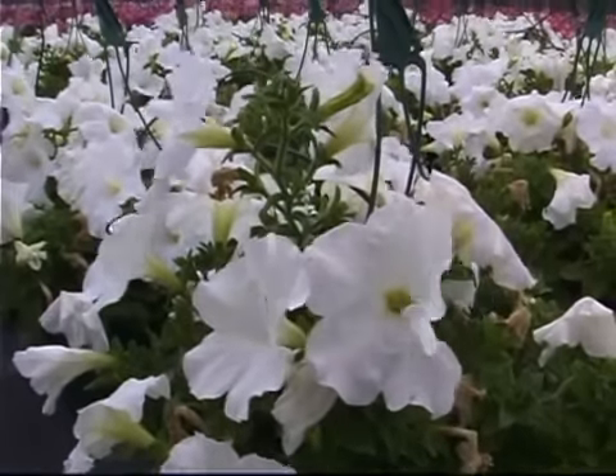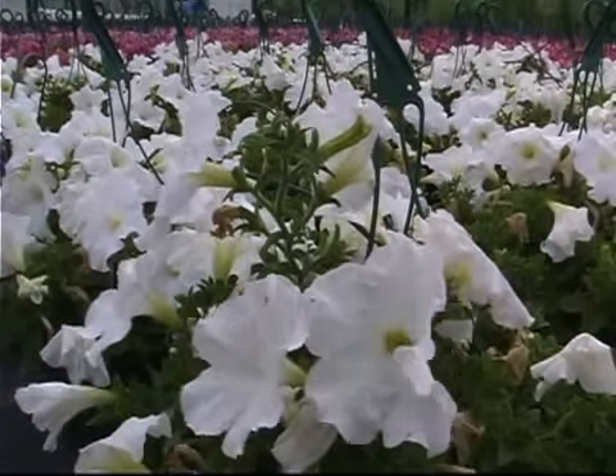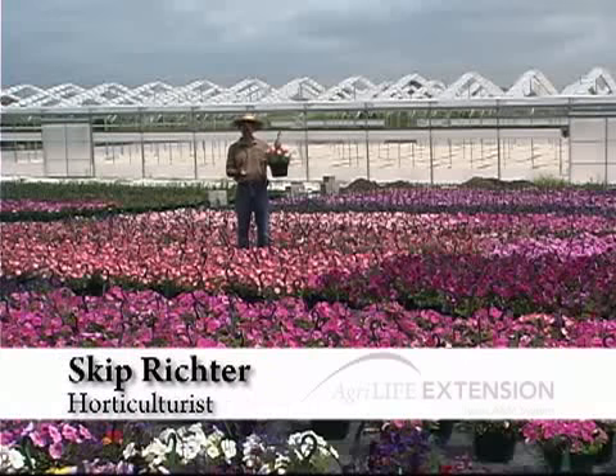Petunias are great plants for adding large, bold swaths of color to the landscape. They also do well in containers such as this hanging basket.